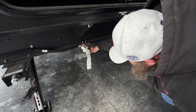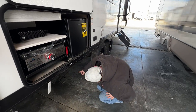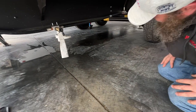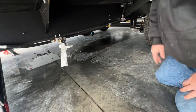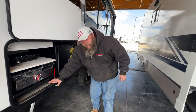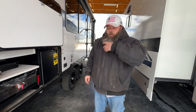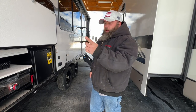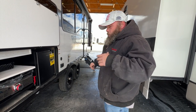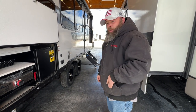Down here is your drain for the fresh water tank — it pours out pretty quickly. Also down here are your low points: blue for cold, red for hot. When you go to winterize, you open these up to get as much water as possible out of the coach. Generally you'll turn on the water pump to help cycle the water out, opening all your faucets hot side first. Once you're ready to winterize, close those off — I'll show you inside where we hook up to do all the winterizing.